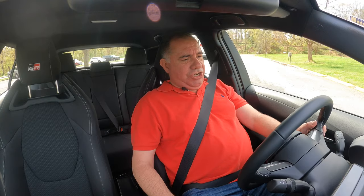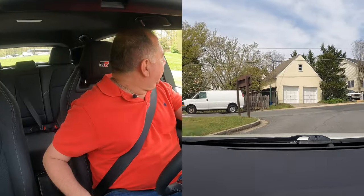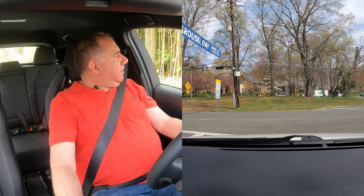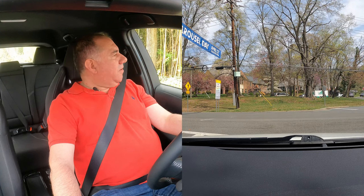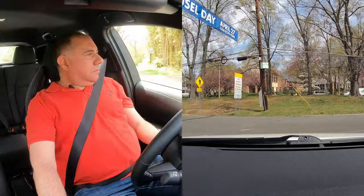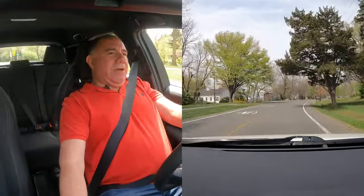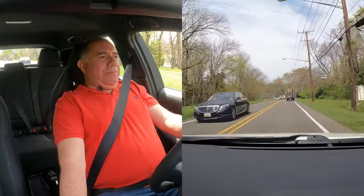Alright, driving the GR Corolla. You can hear a nice little growl from the engine — that inline three. The clutch is really easy to maneuver with. So far driving it down here to a location, the stick shift was pretty good. There's a little bit of long throw from first to second that I noticed. She likes to boogie, that's for sure. We got it on 30-70, so we got 70% of power going to the back and 30 to the front.